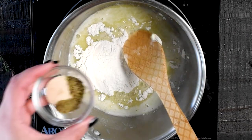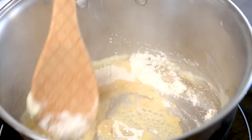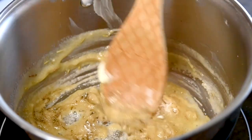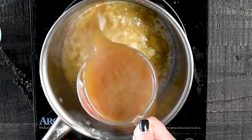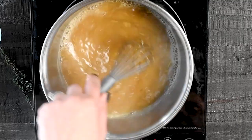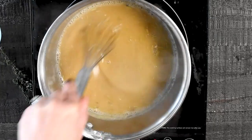Today I'm using onion powder, thyme, sage, and rosemary, but you can use any spices that you like. Stir that together until it's nice and thick, and let the flour taste cook off for about 30 seconds or so. Then slowly whisk in the hot stock until it's nice and combined, and then bring the mixture to a boil.